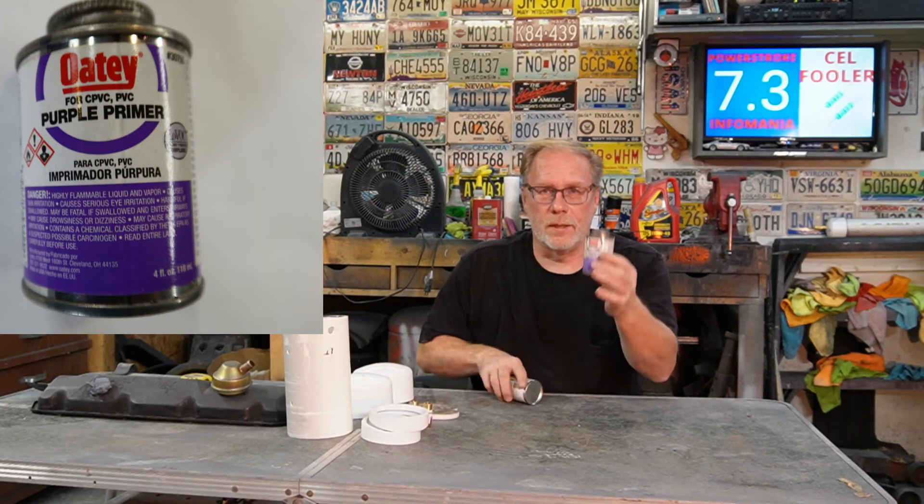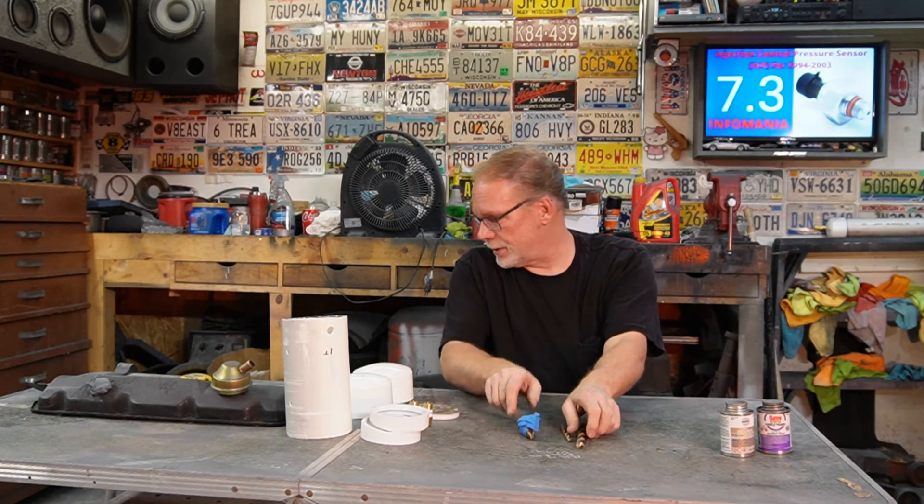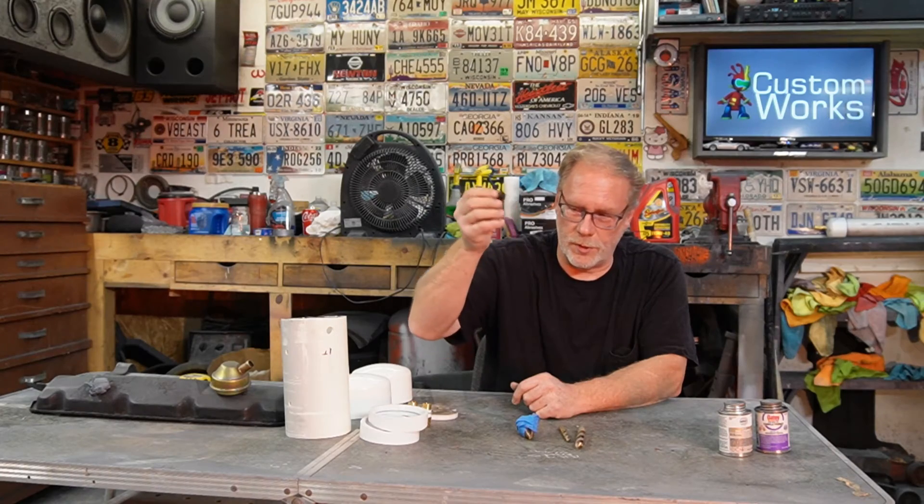Of course you're going to need primer and glue, and some different drill bits. If you did this mod right here, you're going to have this big step drill bit. This right here is a 5/16 — I'll get into that when we get to that.